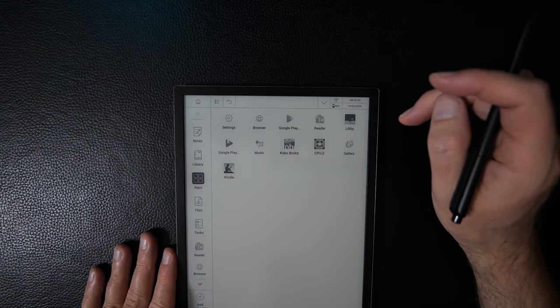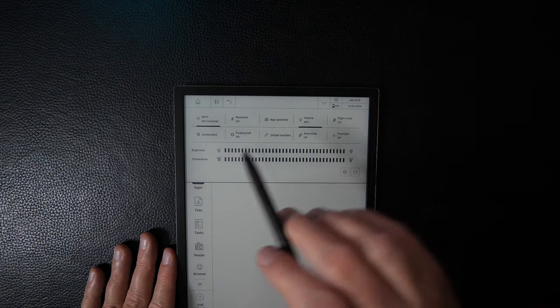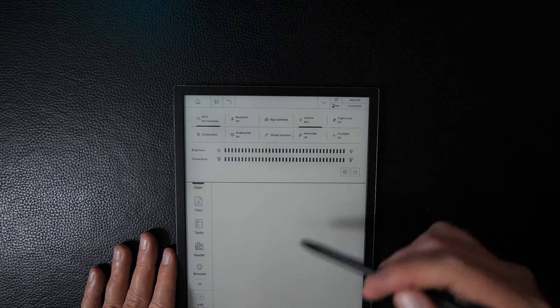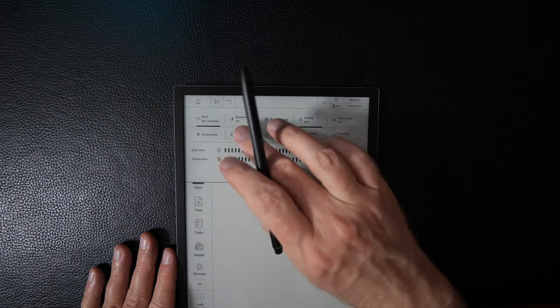Let's open the drop-down bar. There are a number of toggles here. You've got wifi, which you can turn on or off. You can take a screenshot at any time from this drop-down bar. You have Bluetooth on and off, and a floating ball toggle.